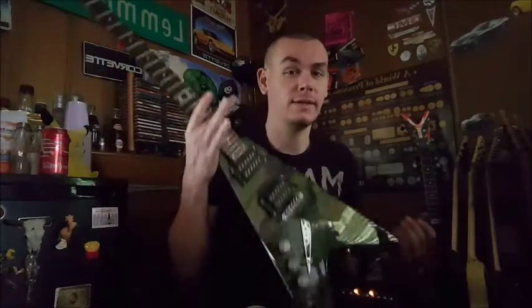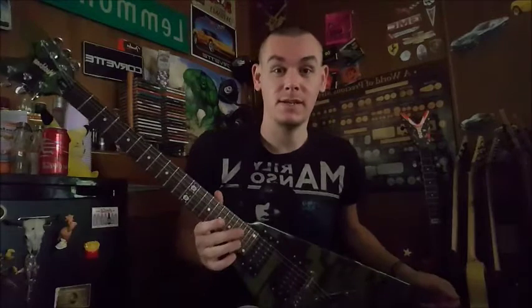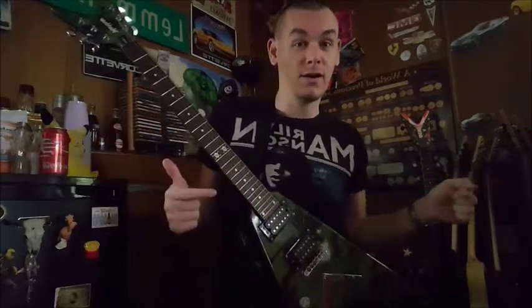This guitar being camo, or camouflage for you French viewers, means it helps you blend into your surroundings. So for those of you doing this on an Apple device, this guitar is invisible.